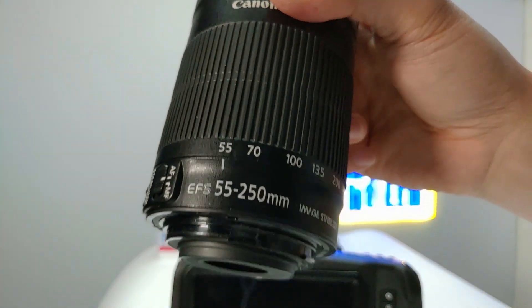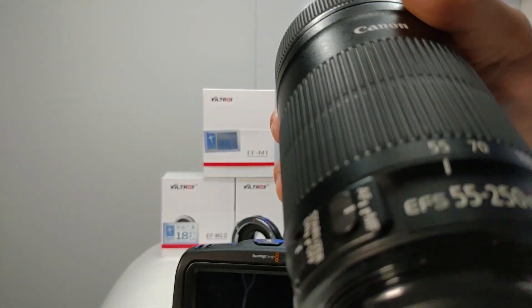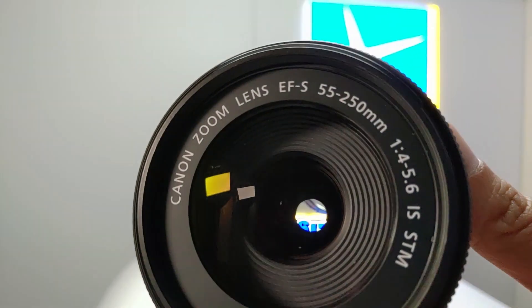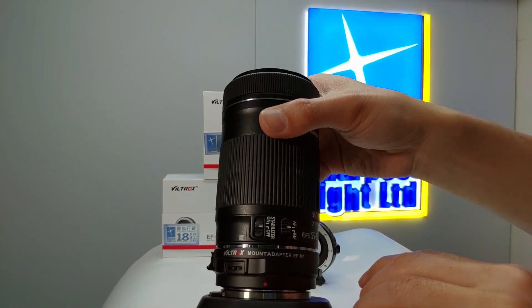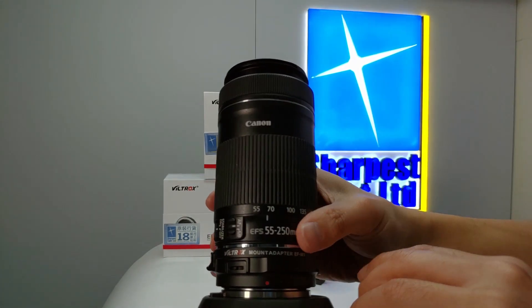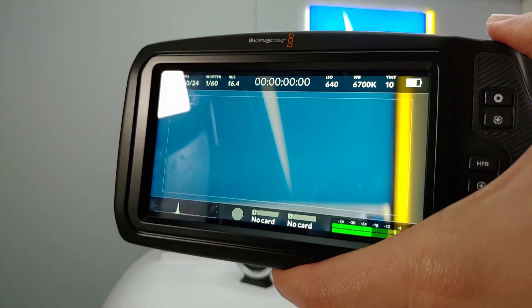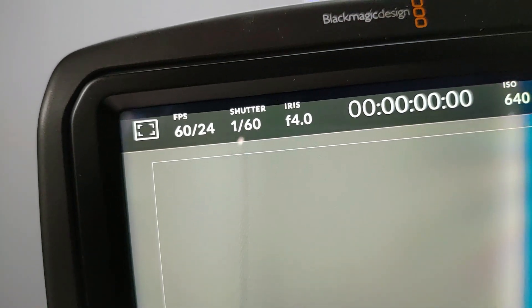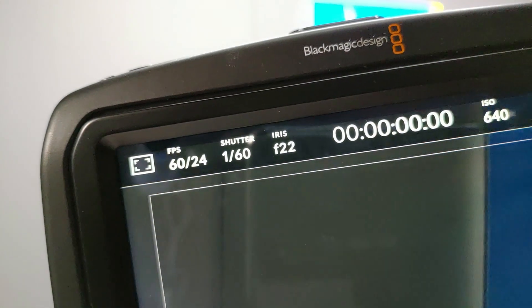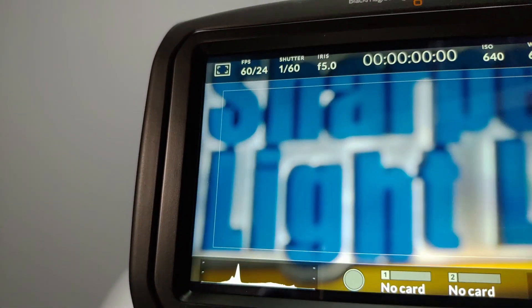Next, we're going to test on the EF-S 50-250 STM. Let's check on the aperture first. And now, manual focus.